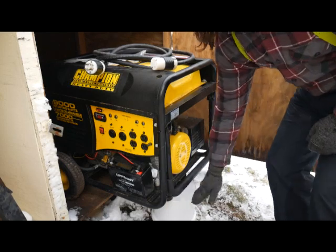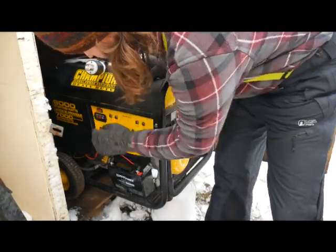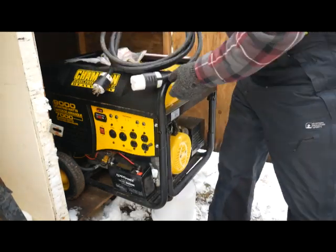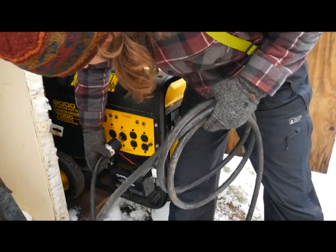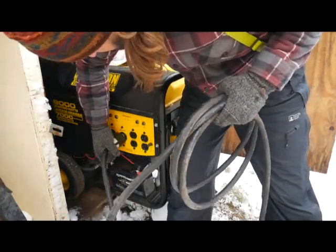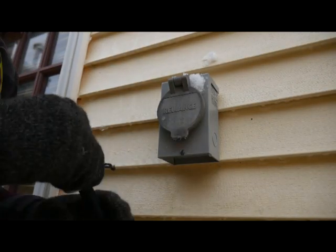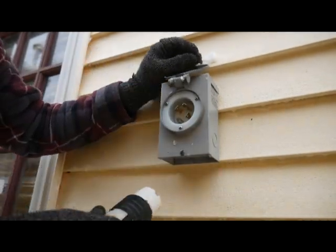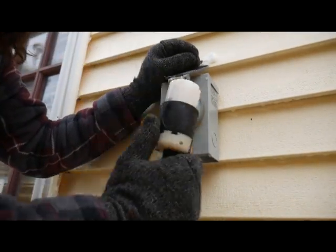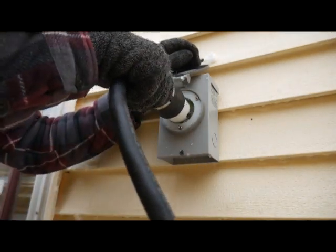I'm going to be running several space heaters off of this. This is a 7,000-watt generator. The ground's not even, so I balance it on a bucket when I gas it up or put oil in. I have a transfer panel built into the house that I had installed. This plug connects just outside the back door to the transfer panel. I start the generator up without any load on it, let it warm up, then plug it into the panel.